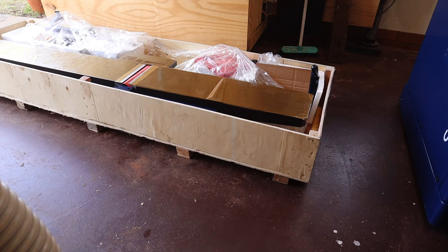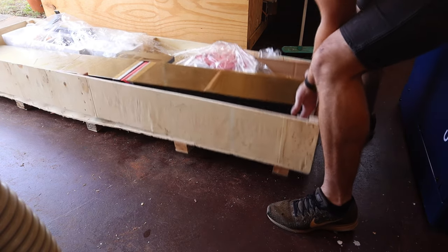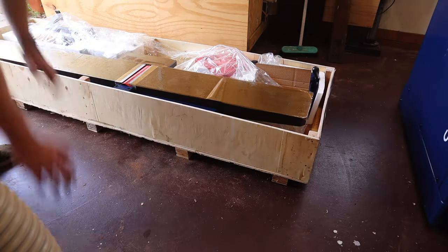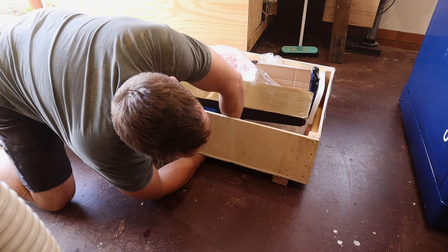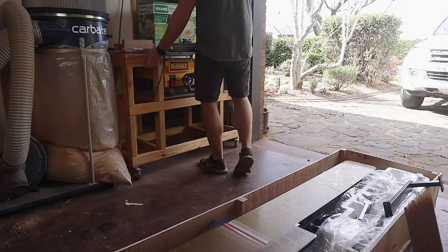The infeed table, outfeed table, and cutter head all come in one pre-assembled piece, which is great but very heavy — made all the heavier by the bolts they sneakily used to attach the whole assembly to the crate. With a quick game of twister on the floor, those bolts are out of the way.